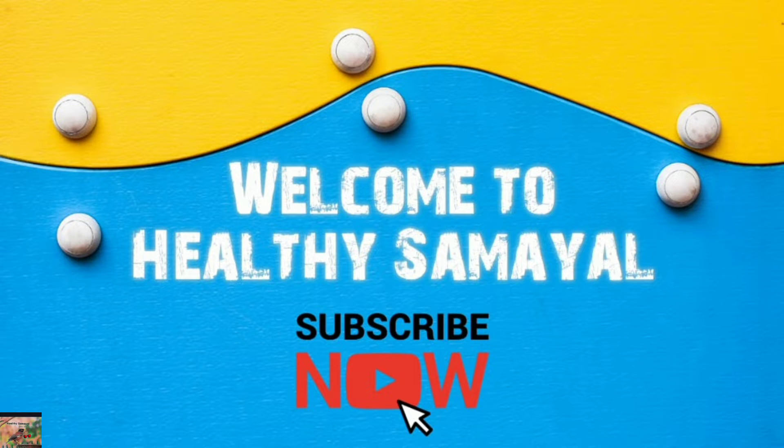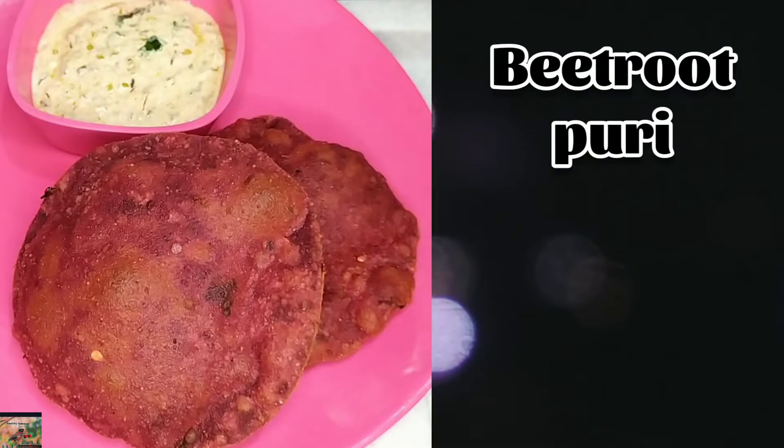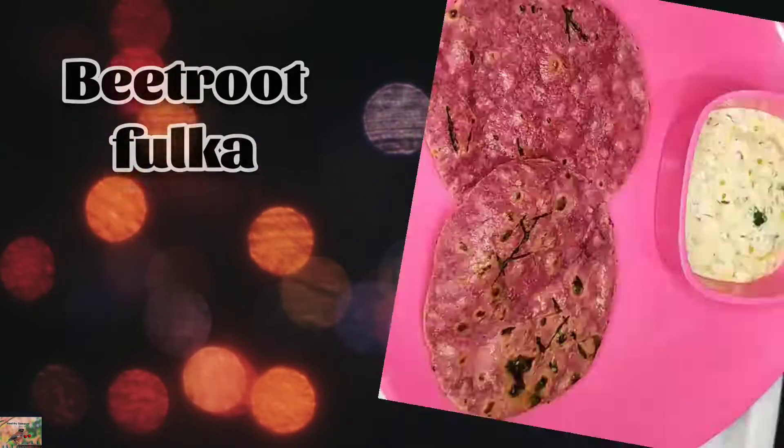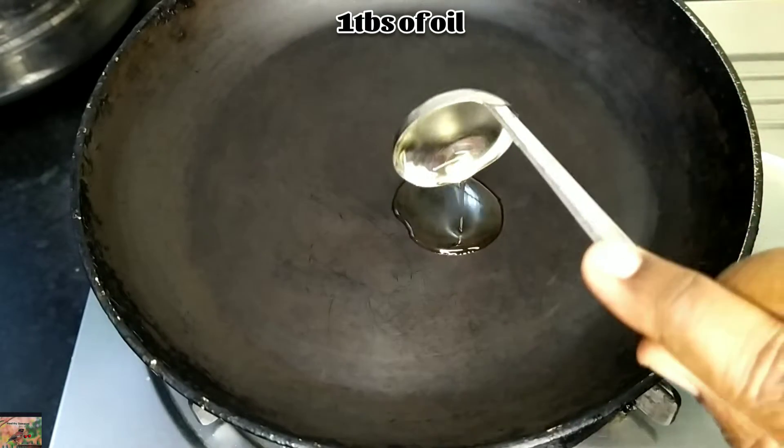Hello friends, welcome back to Healthy Samayal. Today I am going to prepare a three-in-one beetroot recipe. Just with one dough you can prepare beetroot chapati, beetroot puri, as well as beetroot fulka. Let's enter into our video.